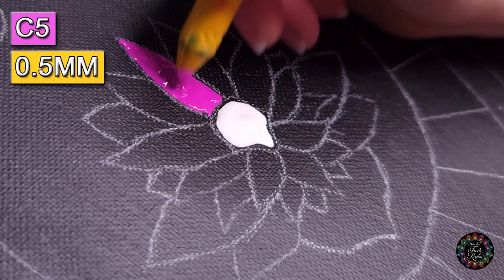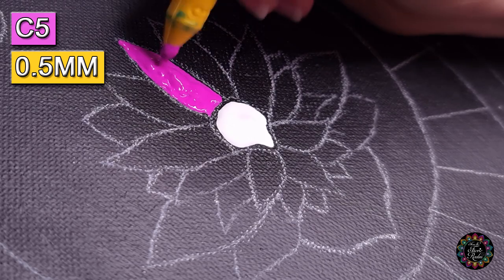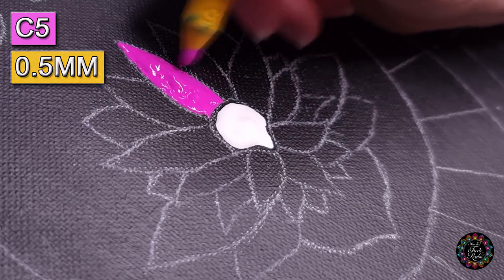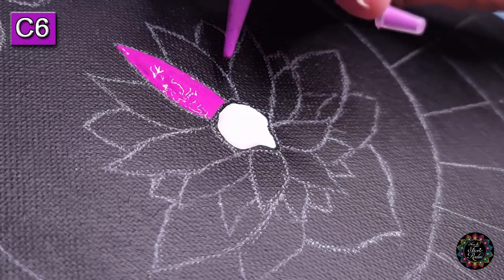I'm going to need to rectify that — I'm just going to add some flow medium to that bottle. But let me just get this side first. Glow violet — I'm going to do the two petals on the sides.